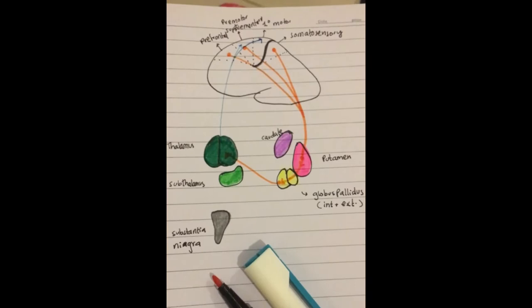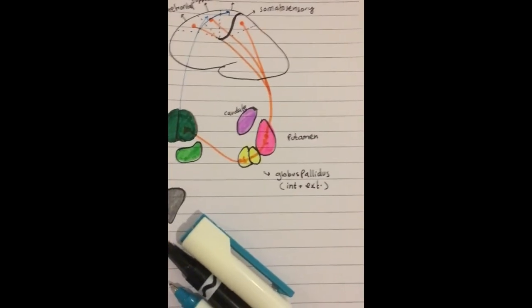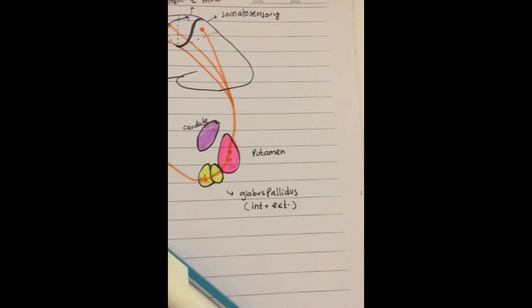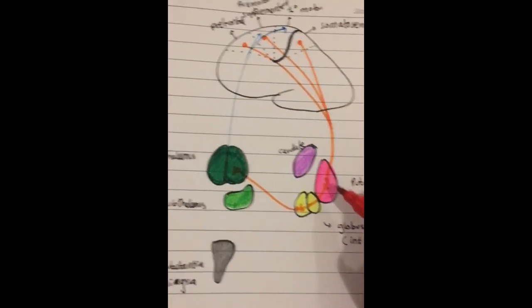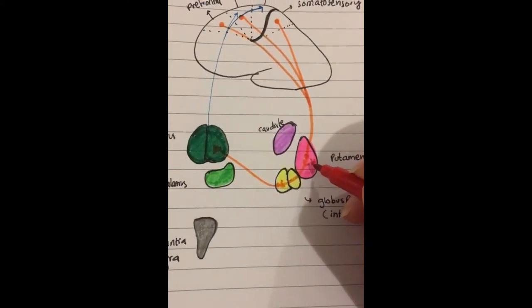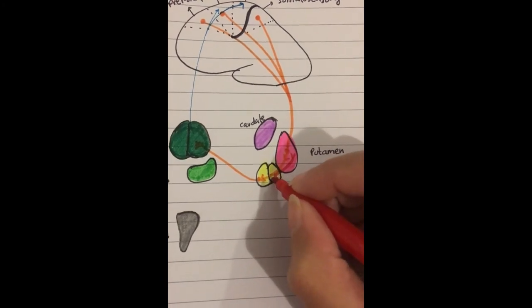The story does not end there — you also have some ancillary circuits. I'm going to draw them in red. The ancillary circuits go from the putamen: the putamen gives off two branches, and from here it goes into the globus pallidus external.